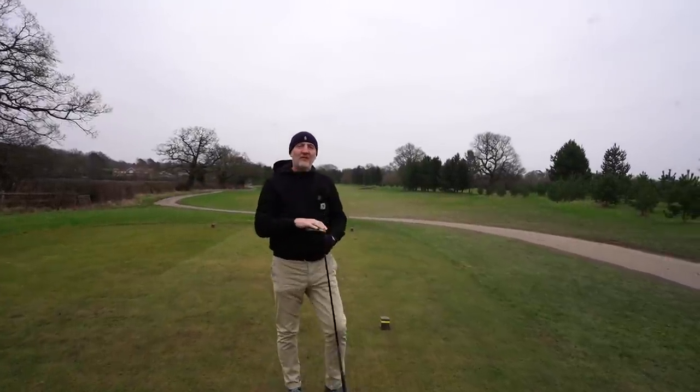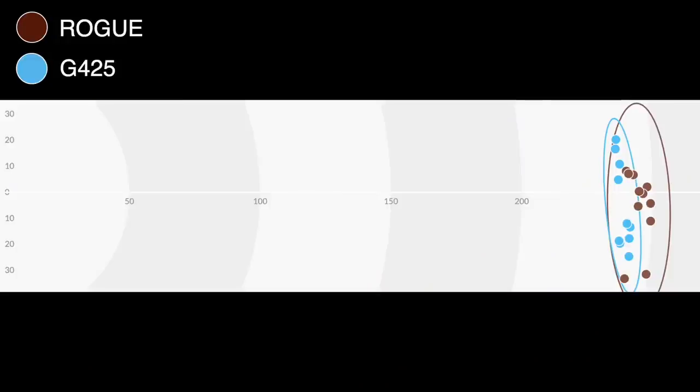From a forgiveness factor, both of these clubs are incredibly good. But one separator stood out right from the beginning of testing — the thing that surprised me — and that is the overall performance of the Rogue. In every test I've done, not just today, it's been incredibly consistent. First, I want to draw your attention to this dispersion chart: the Rogue was head and shoulders above the G425 in terms of tightness of dispersion. I leaked a couple out right, but the majority are so tightly packed — it's not the kind of performance I normally get out of a driver.